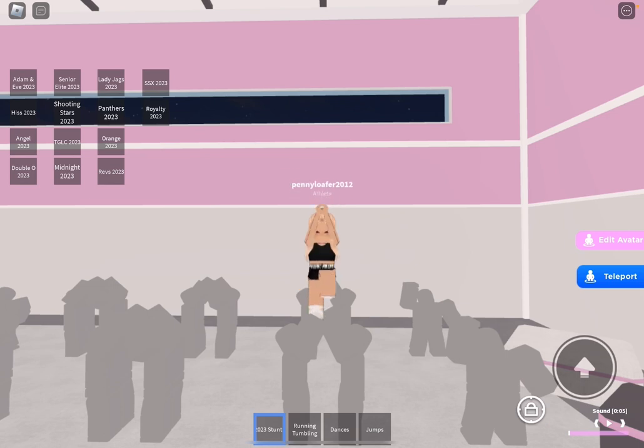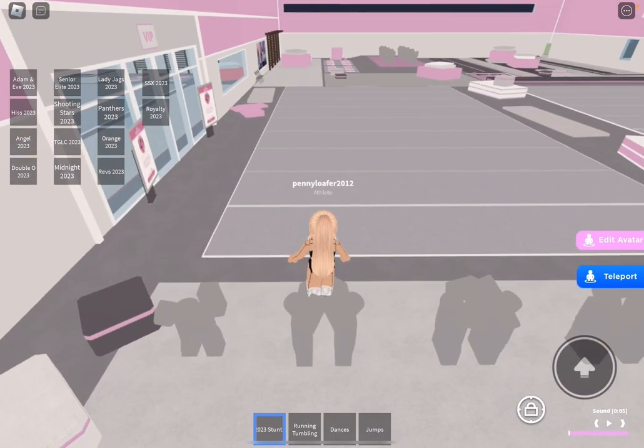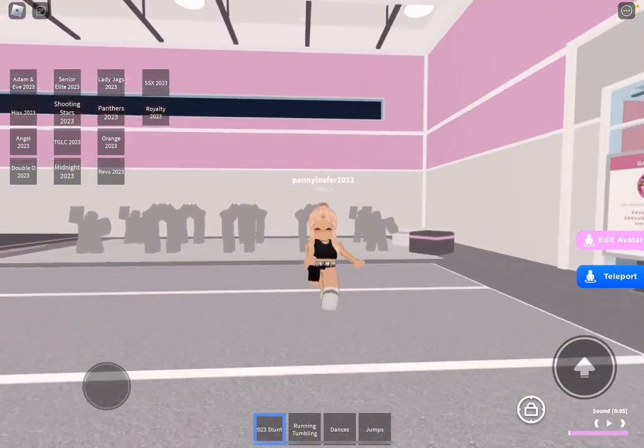That one I'm not as proud of because I was bending my knee a little bit, but that's okay. Now we are done with stunting, so we're going to move on to my dance for the individual. This is the only part I'm going to show you, and then we are going to move on to jumps, so let me get down. Alright, let's go to our dance.